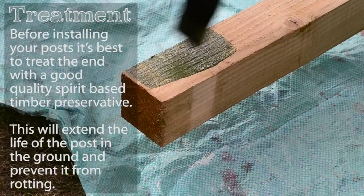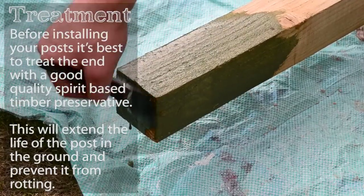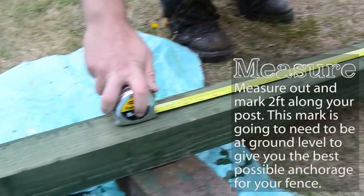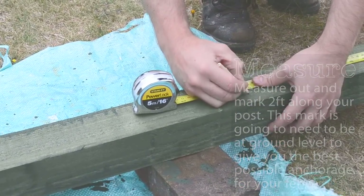Before installing your post it's best to treat the end with a good quality spray-based timber preservative. This will extend the life of the post in the ground and also prevent it from rotting. Measure out and mark two foot along the post — this mark needs to be at ground level to give you the best possible anchorage for your fence.